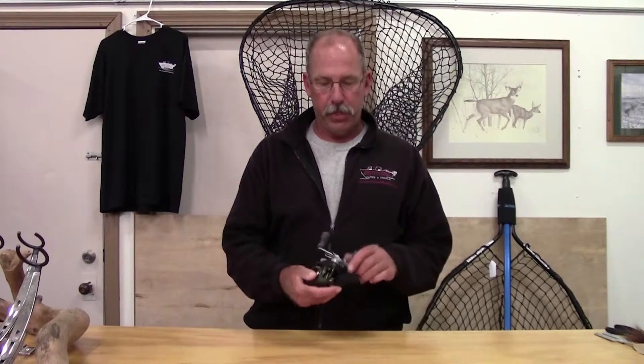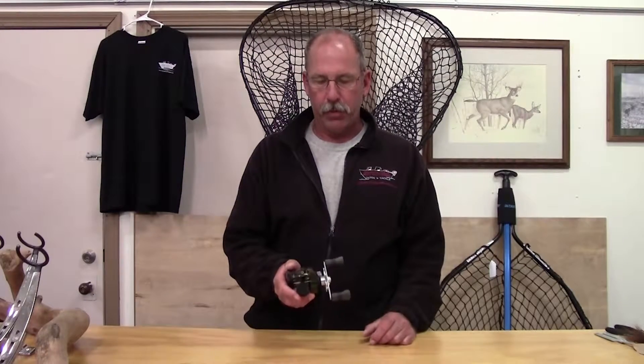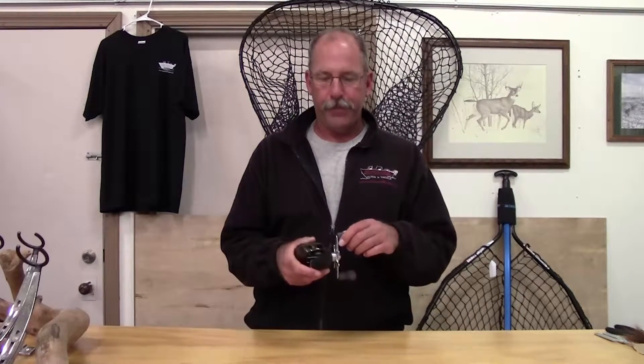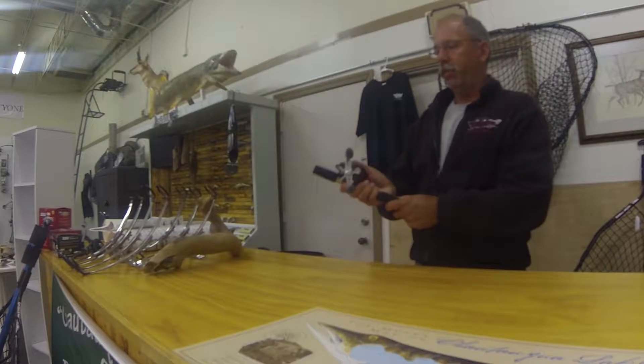Another simple trick — I use this a lot with braided line especially on a muskie reel. These are actually the reels I use — it's a low-profile Shimano Corrado. One tip to help reduce backlashes and really keep your distance and allow you to cast quite far.